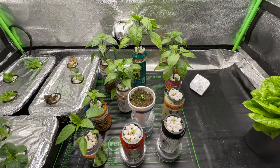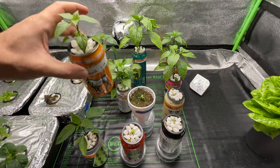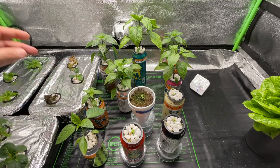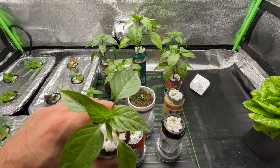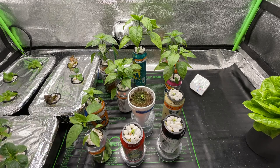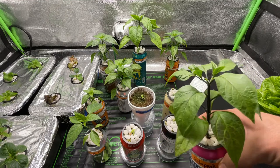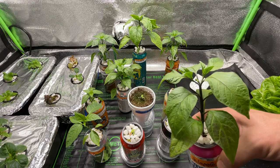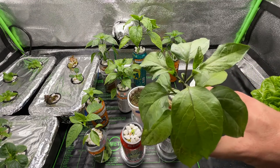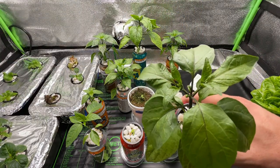My jalapenos, centacas, and one pickling pepper are growing really well. Most of them don't have flowers on them — you can see this jalapeno has no flowers — but we do have a couple of flowers on this jalapeno plant. It's already forking off nicely with a good fork there.